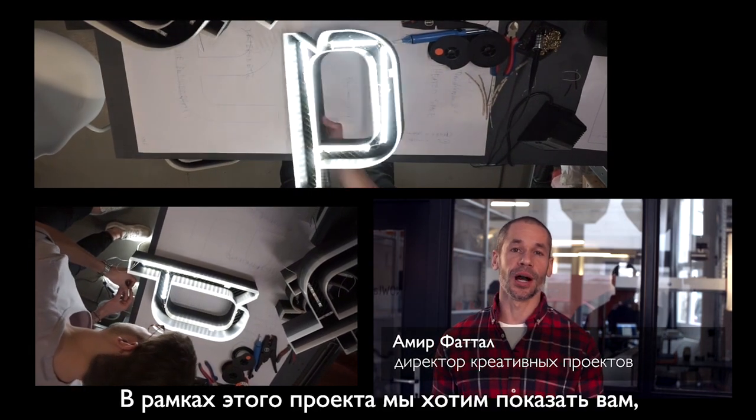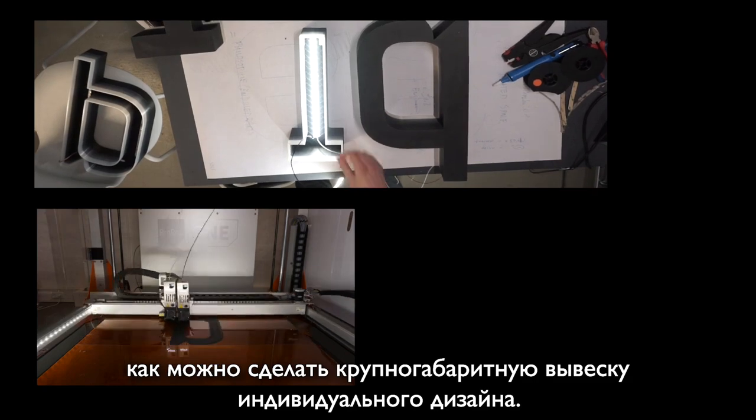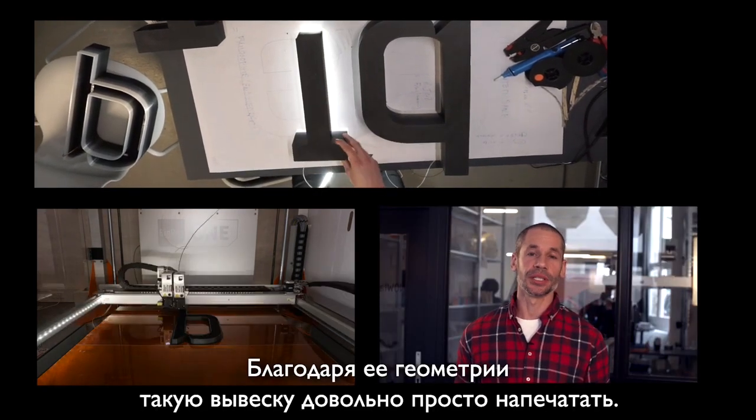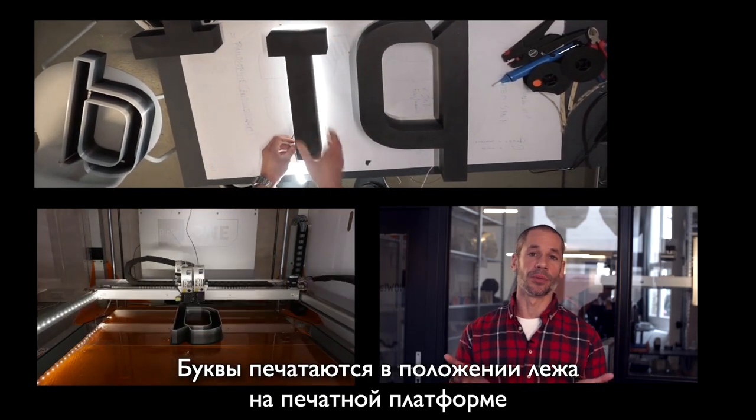In this project we want to show you how to make large-scale customized signs. Because of its geometry, it prints really well. You just put it flat on the print bed and it builds up volume upwards.